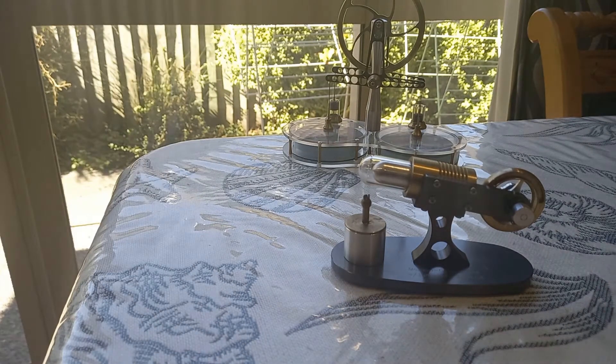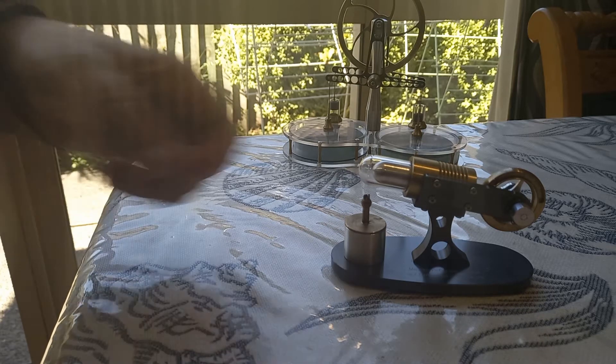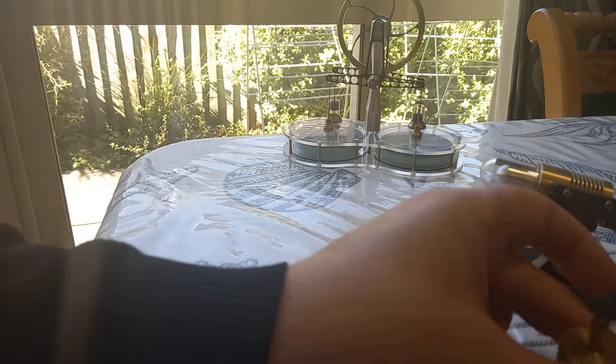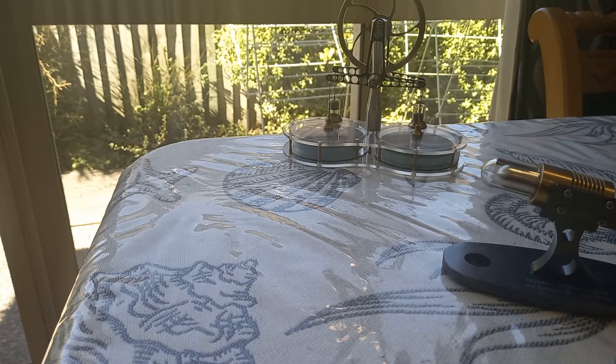One of the interesting things about a Manson engine — I've turned the fish tank off so you won't hear the bubbling — is that unlike a Stirling cycle engine, it actually has openings to the outside air. A Stirling cycle engine is a closed engine: the gases are enclosed and don't vent to the outside in any way. But this little Manson engine has an exhaust.